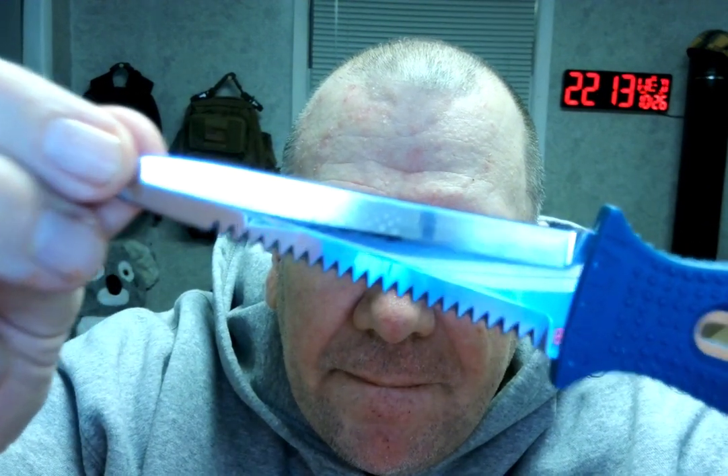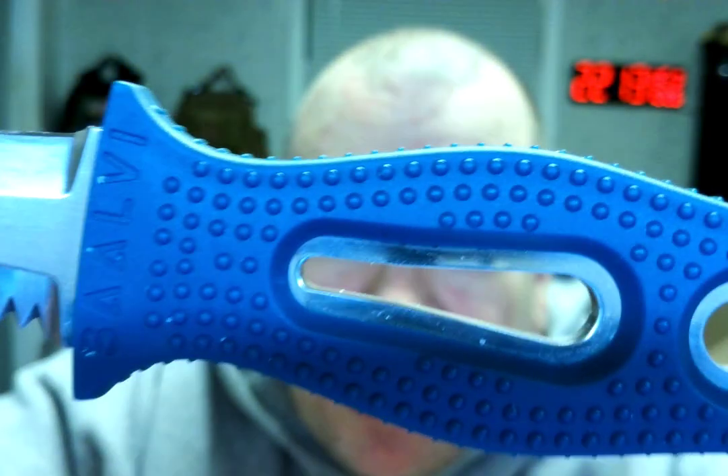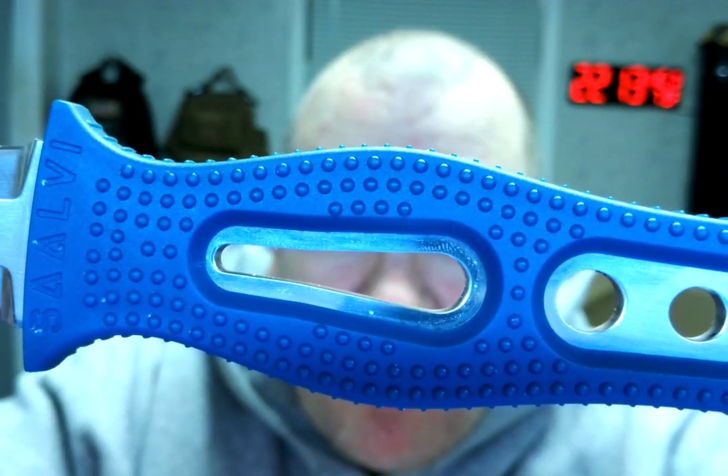One side is serrated and one side is just a sharp edge, and the handle is very nice. I'm not sure what all those holes are for or that long groove in the middle, but the knife is not super sharp, but it's sharp. And of course it's serrated, so this part should last a long time. It fits in there really good — it's not going to come out unless you pull it out — so overall pretty nice.